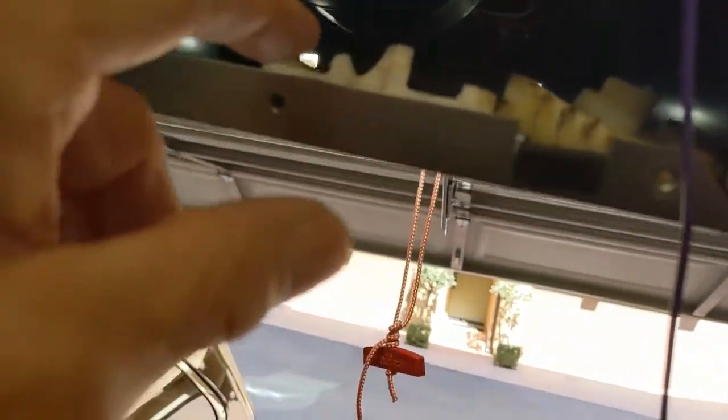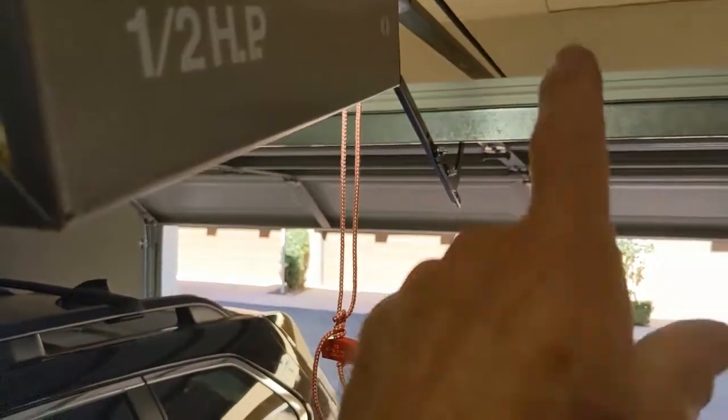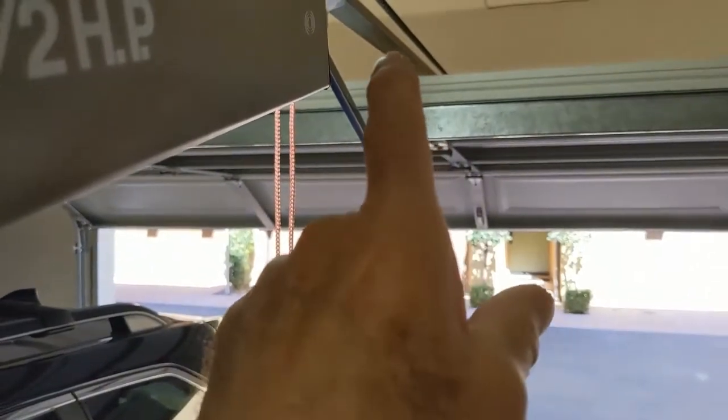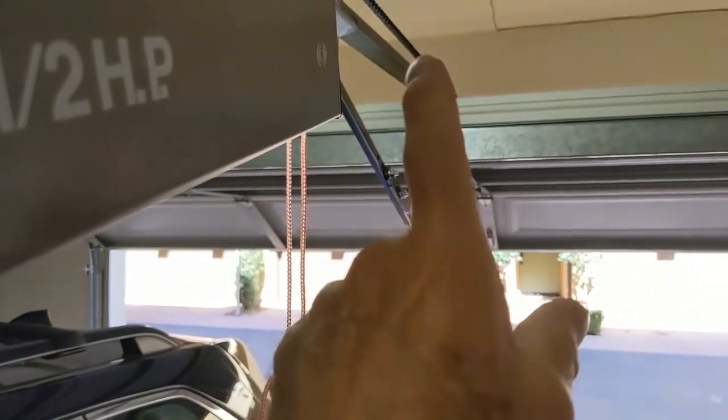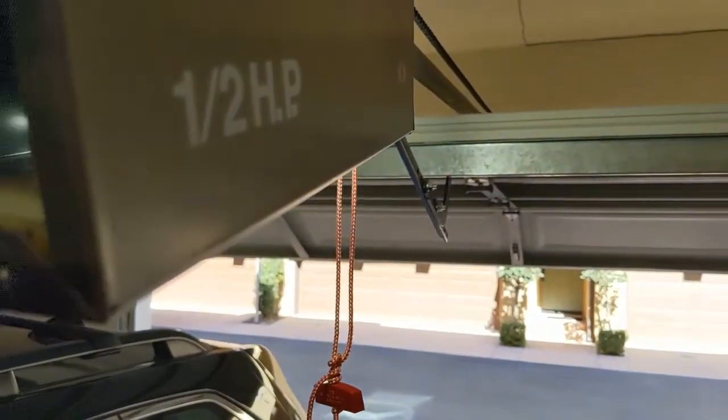So either we get a new plastic gear if we can — I'm going to take it off the rest of the way and see how it attaches — or we'll have to replace this whole box here, which usually will also come with a new rail and a new chain and everything. We would put on one of those belt drives instead of a chain because they're much quieter.